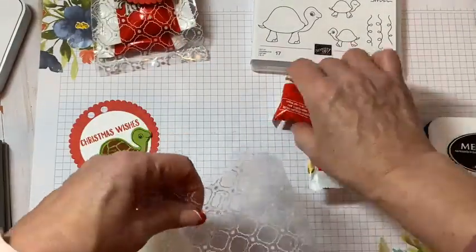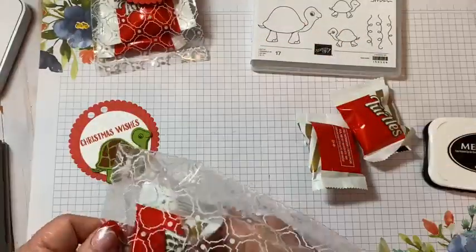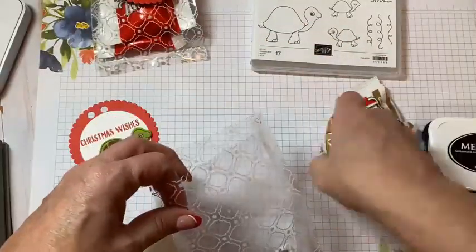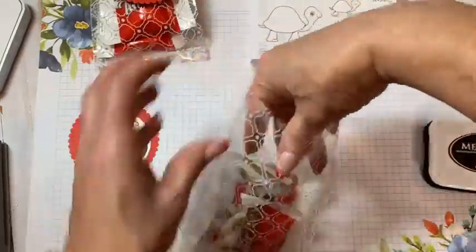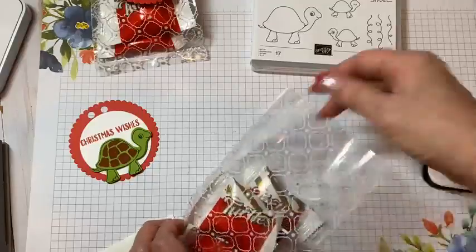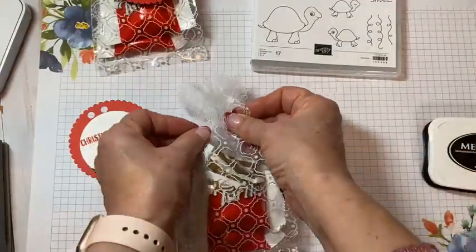If you guys haven't checked out the clearance rack, you need to see what's in there. Stampin' Up also put on the last chance items from the current mini catalog, which I call the holiday mini.